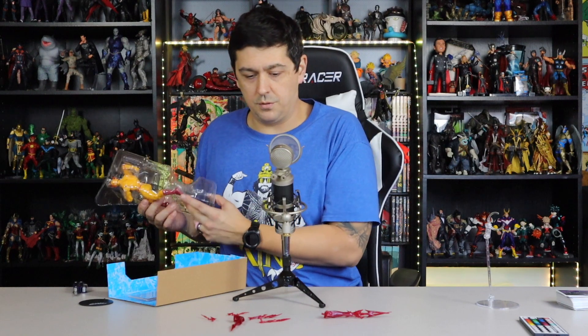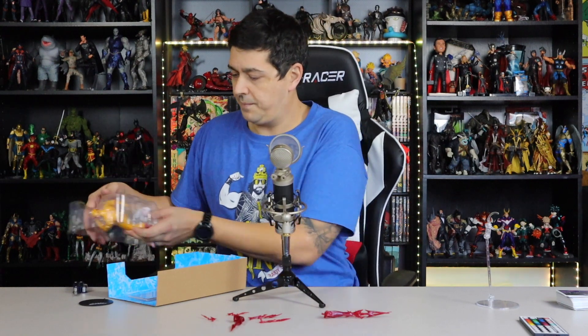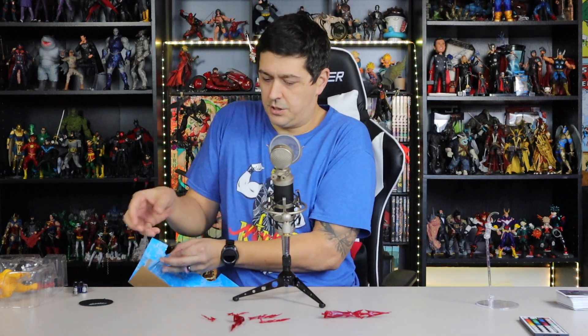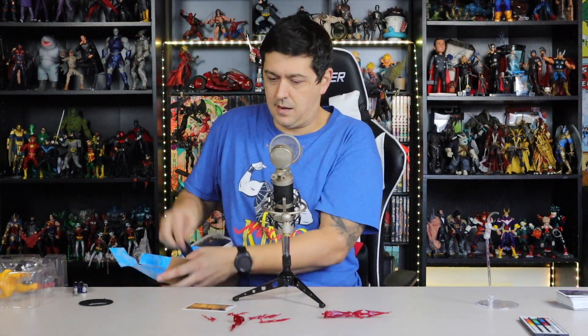So there you go — one, two, three, four, five, six. I was right the first time: six pieces of lightning. You get the figure card, and then you get your handy-dandy McFarlane stand.